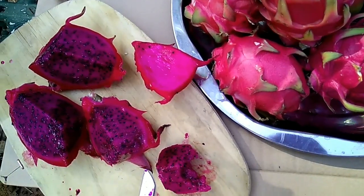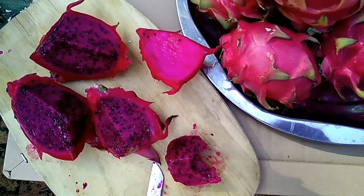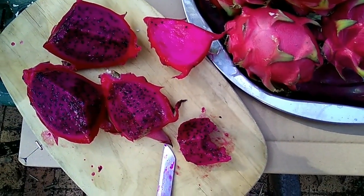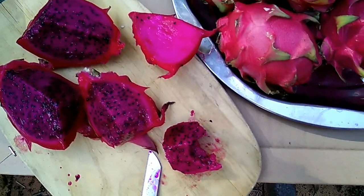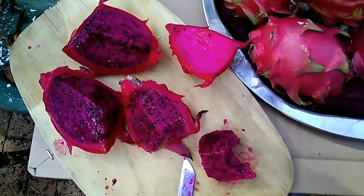This specific fruit has got over 25 different byproducts that you can make from it: fruit juice, ice cream, jam, jellies, sweets, yogurt — you name it. You can also use it for food coloring. This is a fantastic food coloring variety — the ruby red.